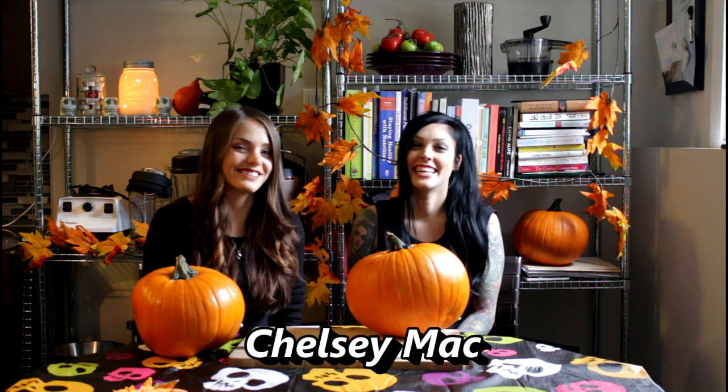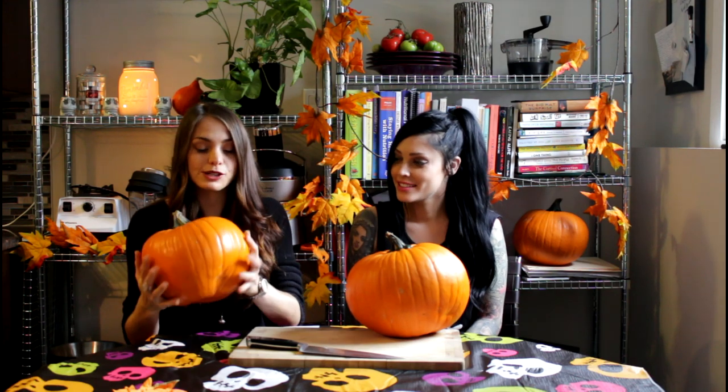This is my best friend Chelsea. We're here today to inspire you guys to get Halloween in style. We're going to show you guys how to make pumpkin puree from actual pumpkins. These were only $2 at my local store, so there's no excuses on trying this recipe.